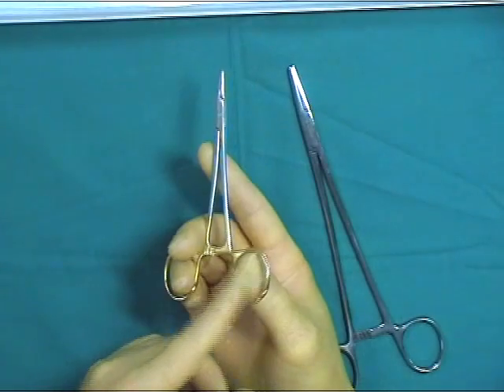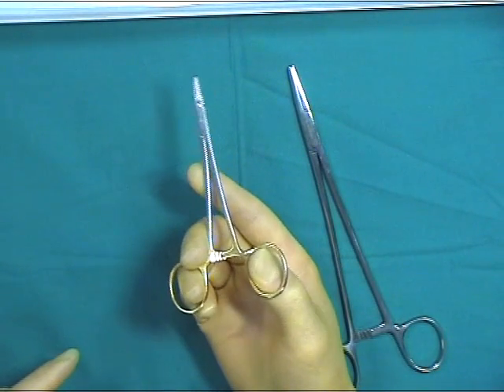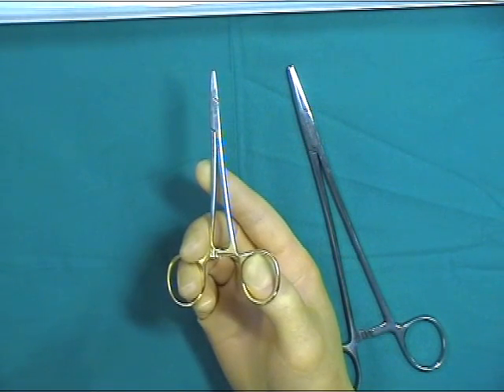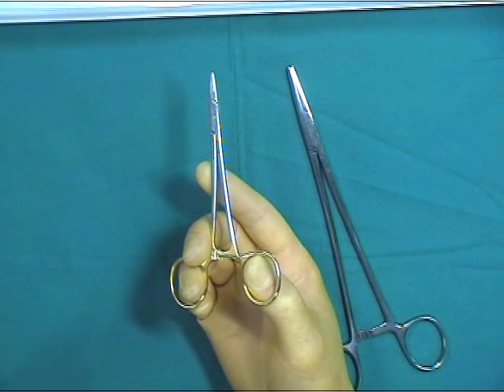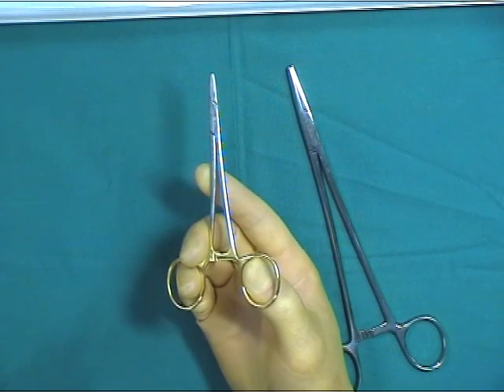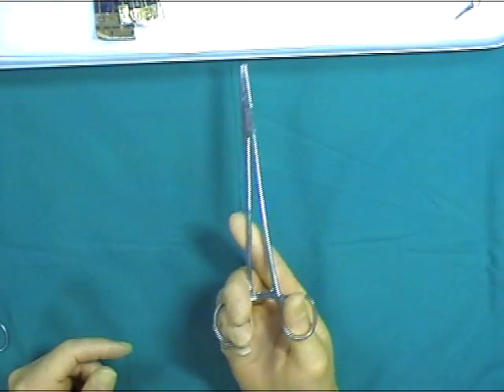The needle holder is held in a similar tripod fashion, using the thumb, index and ring finger. The ratchet mechanism generally requires just one click to securely hold the needle, without causing damage or bending to the needle with too much force.